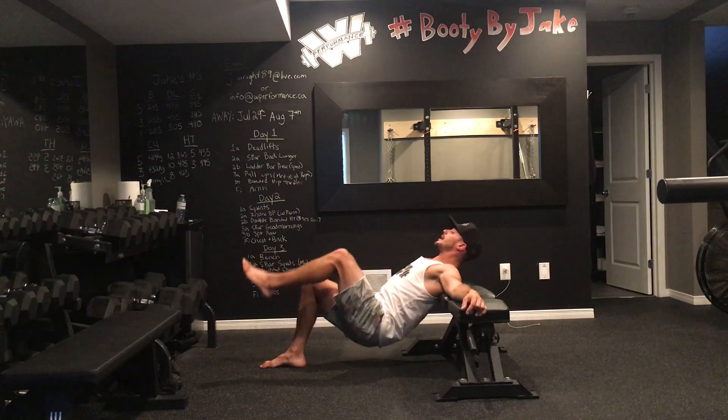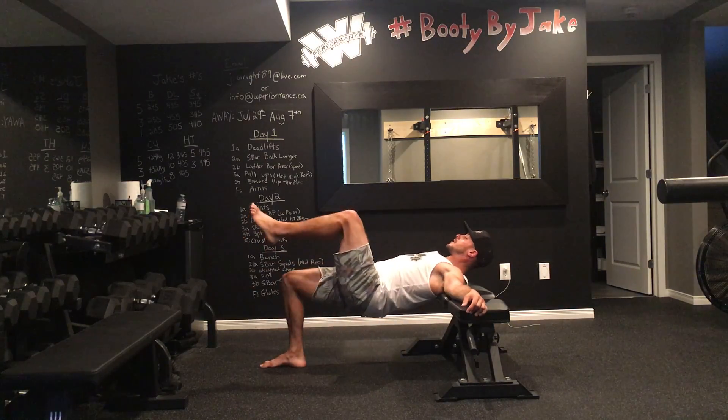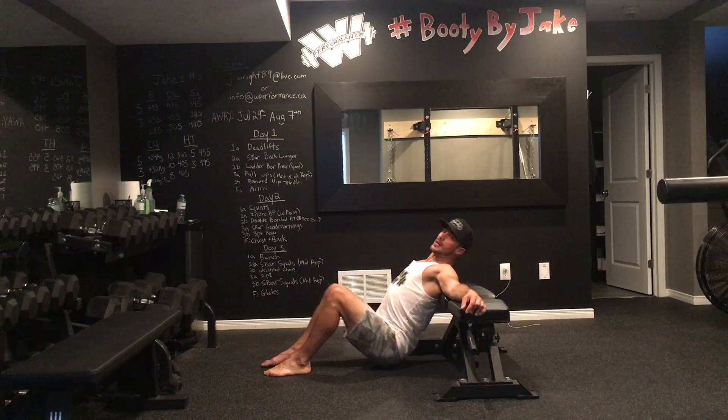As soon as I'm done, I'm going to switch to the other side — coming down, big squeeze through that glute, down, big squeeze through that glute for the amount of reps prescribed.